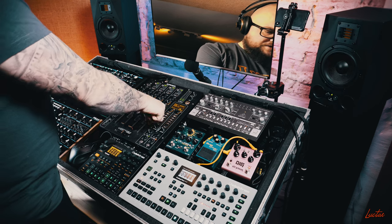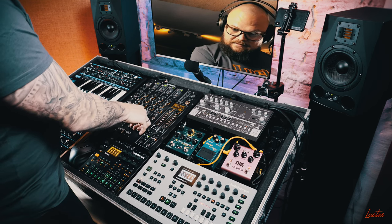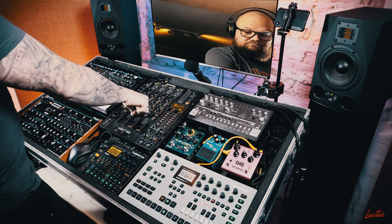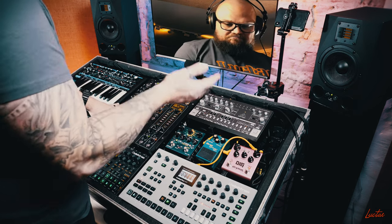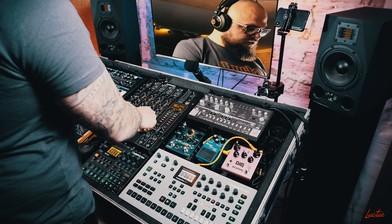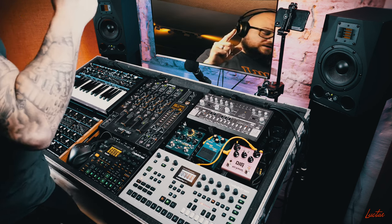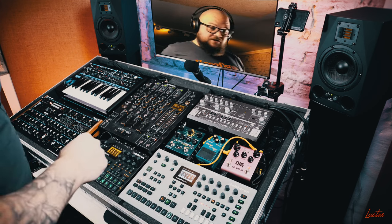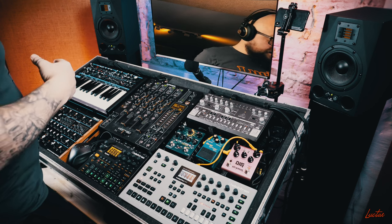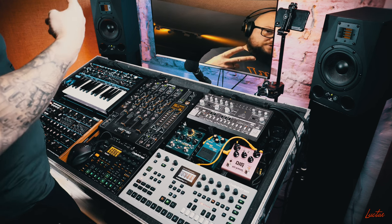Here's my trusty Bass Station 2 with a basic lead — a 303-kind-of bass line, gluey sounding. And some beautiful strings — just one oscillator and you can do so much. Modulation — I love doing some oscillator-to-filter modulation with max envelope depth, modulated by Envelope 2. A really cool trick you should try if you have the Novation Peak.